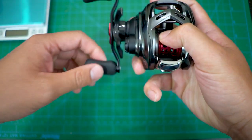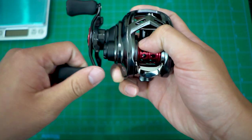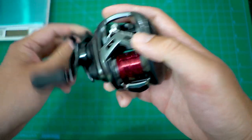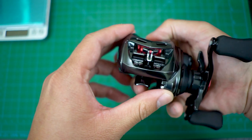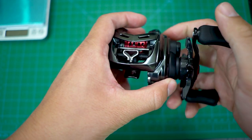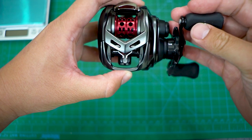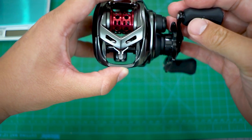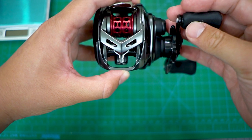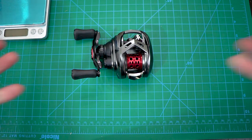The drag is pretty quiet — no clicker, instant drag. I really like the T-Wing system — watch this — it actually does look like some sort of Transformer face. Autobots, roll out! But guys, that is it for my unboxing. I am so stoked — this is my first JDM BFS reel, oh my god!